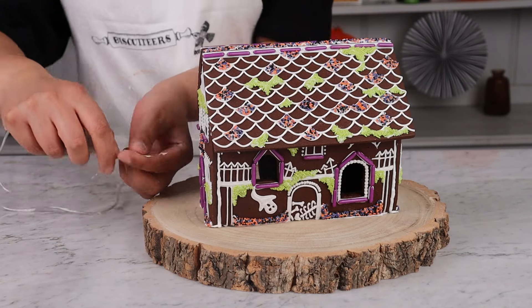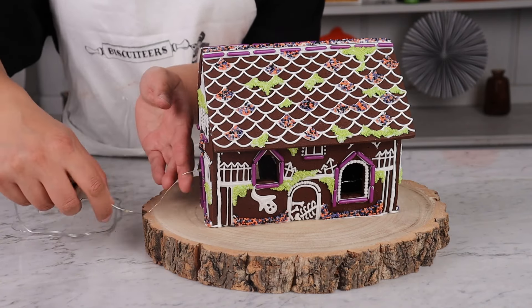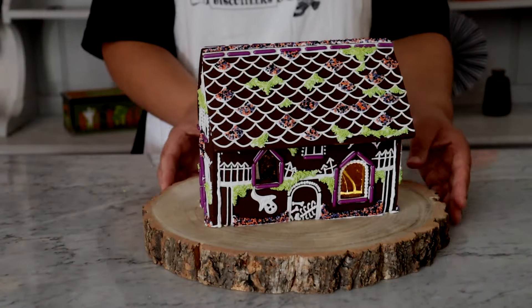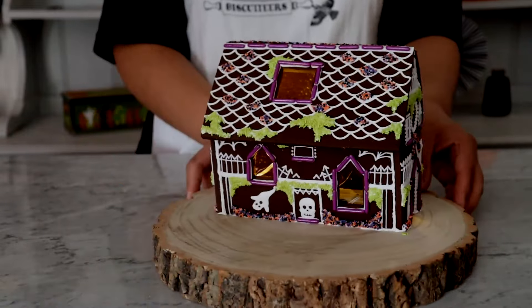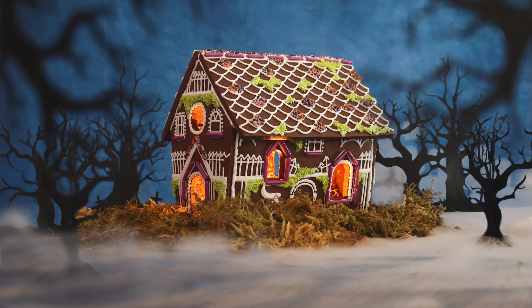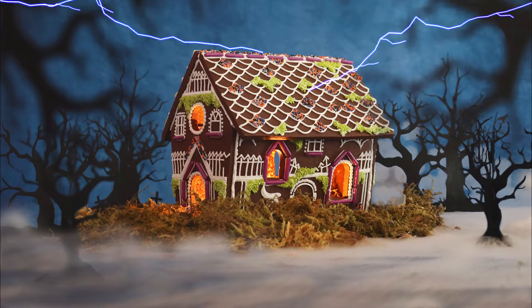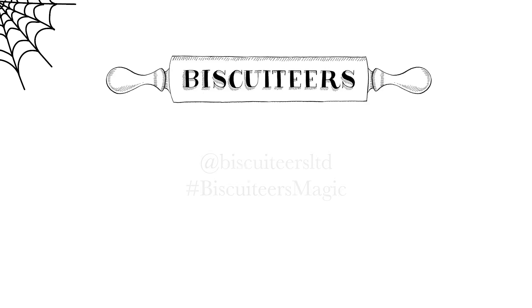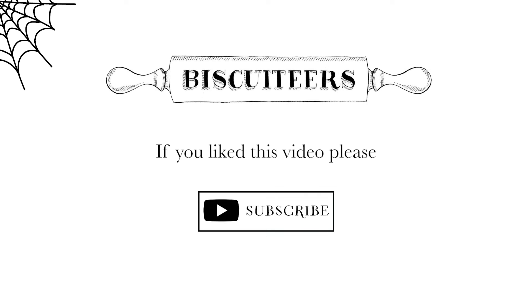And there you have it — one super spooky haunted house. We added some battery-powered fairy lights to our house by carefully threading them through the door, but you could arrange them and then place the house carefully on top. We just thought this added a little bit of pizzazz and helped make it look like it was glowing from the inside. If you enjoyed this video, please don't forget to like and subscribe. If you do make this spooky haunted house we'd absolutely love to see — simply tag us using the handle @BiscuiteersLTD or the hashtag #BiscuiteersMagic. See you next time and we hope you have a spooky Halloween.